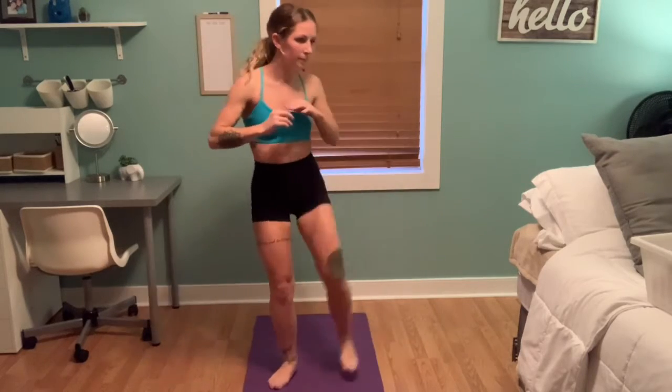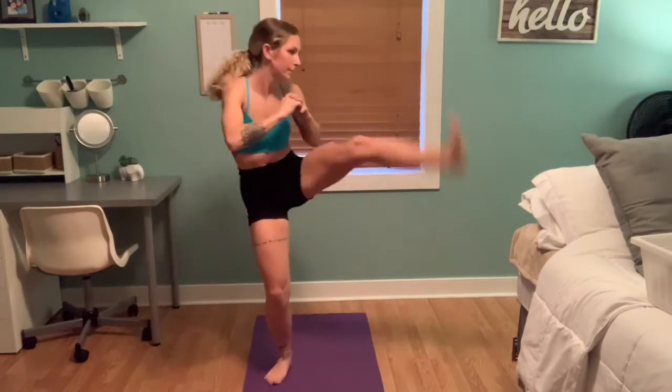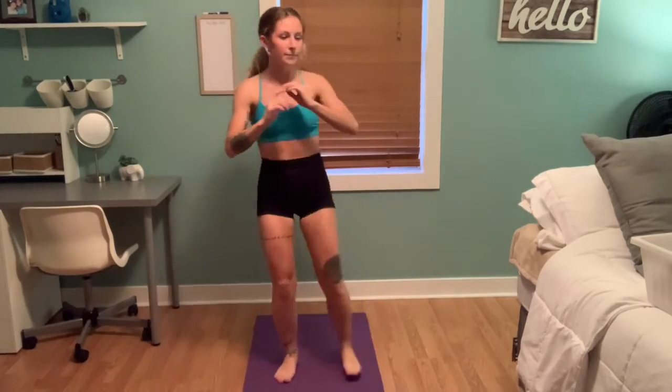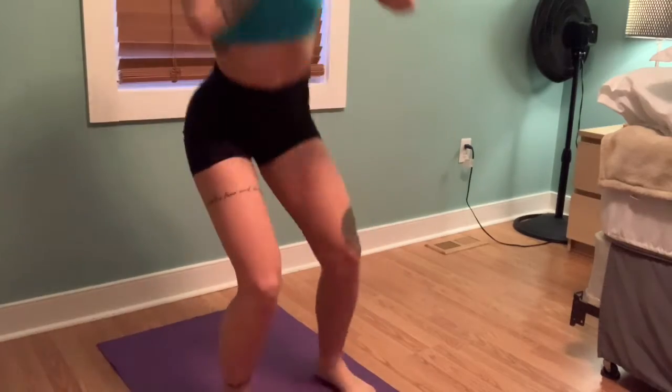Squat and kick to the side. This is really working our inner thighs. Make sure to squat low and kick as hard as you can side to side.